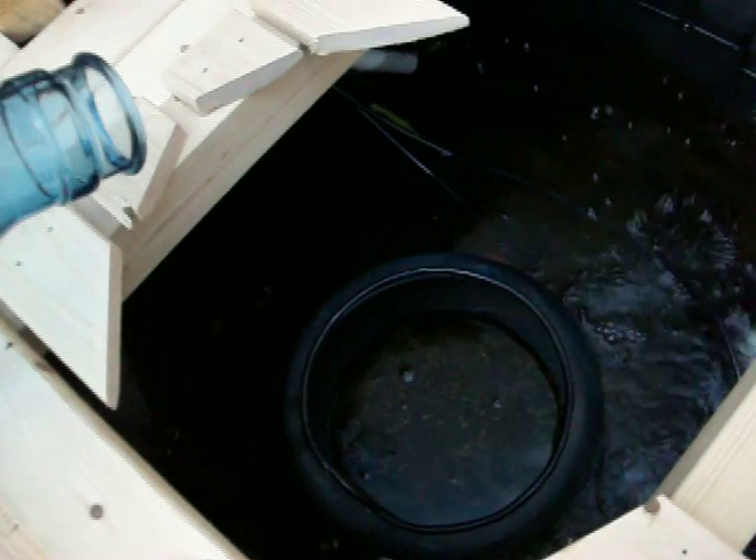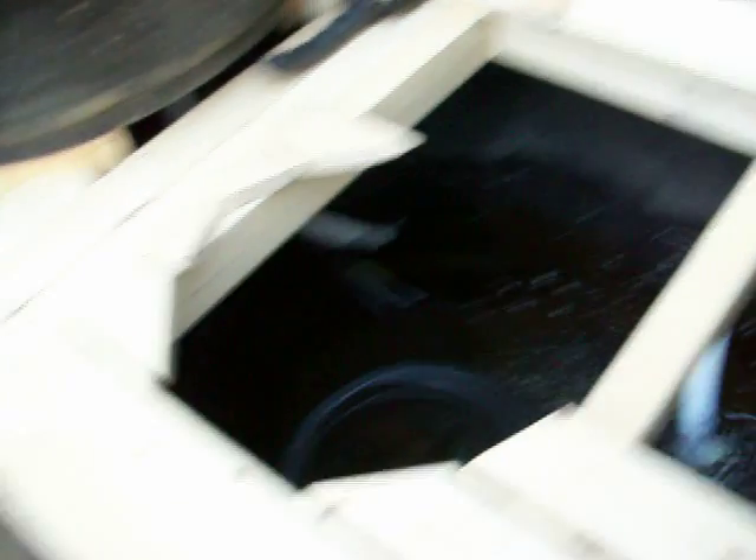I'll put in some water conditioner — stuff like AmQuel that gets rid of chlorine and all those nasty things in tap water — fill it up, and then invert it. You can see the holes drilled in the side. If you aren't careful, you can get a messy hole, but if you go slowly you'll get a nice, neat one-inch hole.